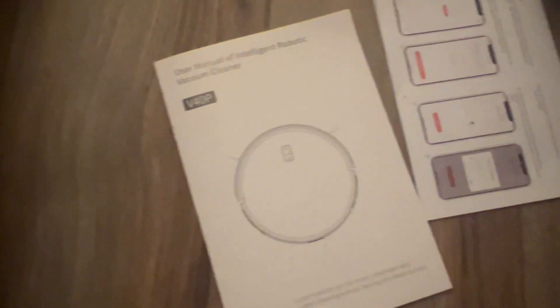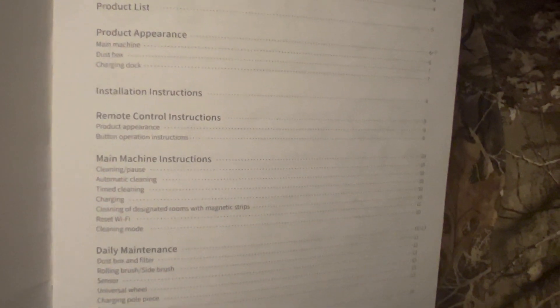This is the user manual for the intelligent robotic vacuum cleaner VP V40P from Syspro. Inside the manual you'll find safety precautions, dust box use, installation, remote control, daily maintenance, basic parameters, common troubleshooting, and a warranty card. There are three main ways to control your robot cleaner: the buttons on the unit itself, the remote control, or the app.